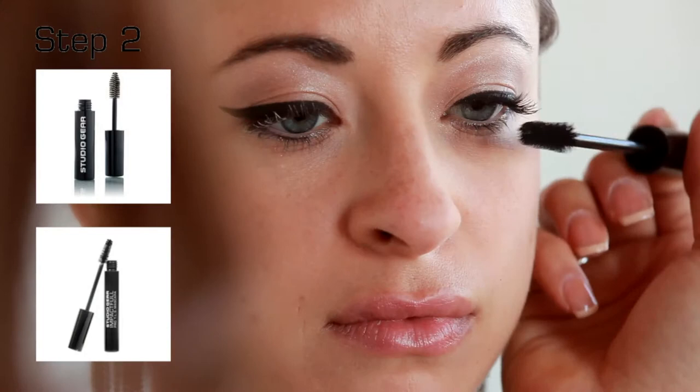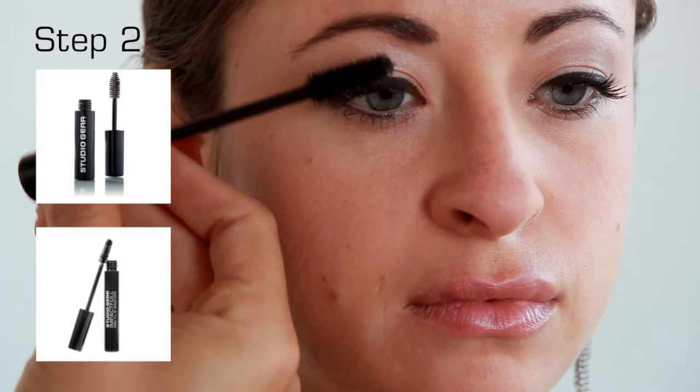Prime the lashes with Prime Objective Lash Primer for maximum thickness and length. Over the primer, apply Pro TLS Mascara, wiggling the wand at the base of the lashes and rolling up the lash for length.